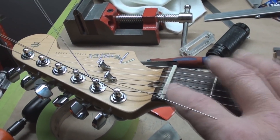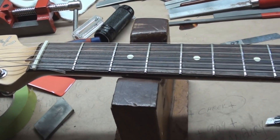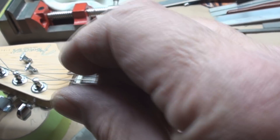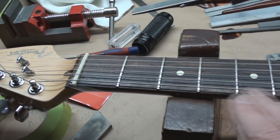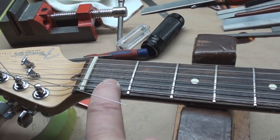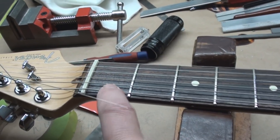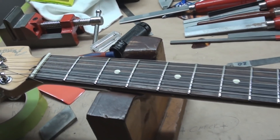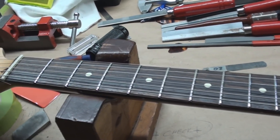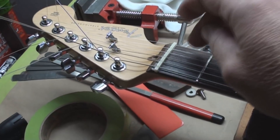Another good thing to remember before I cut these slots to where they need to be: check your neck relief. Neck relief will affect that first fret action a little bit. If you've got too much relief, you'll carve these down, and when you bring the relief back, this measurement will end up being too low and you won't like it. So I've got a truss rod adjustment to do here to get that going. Just a little tip.